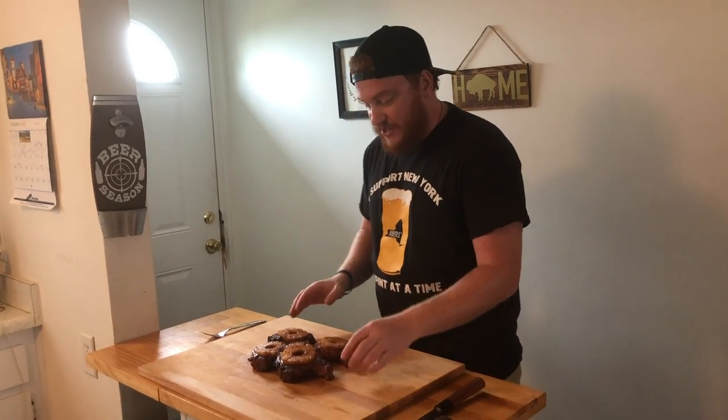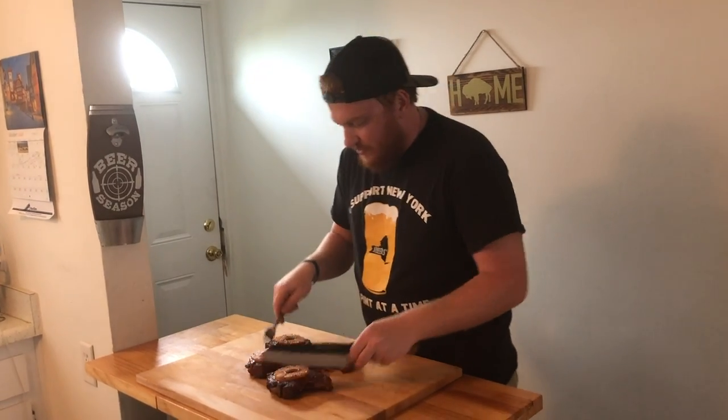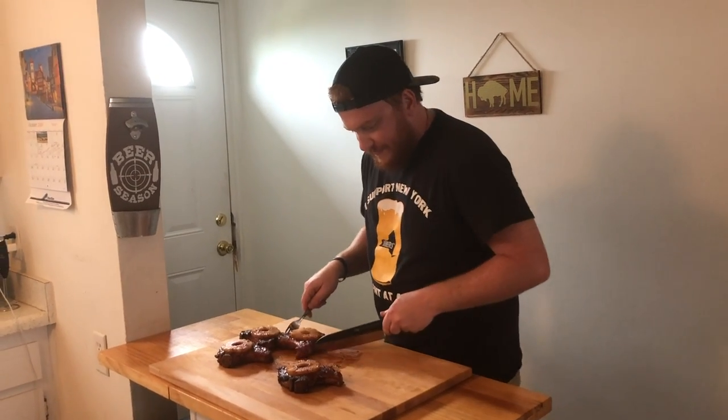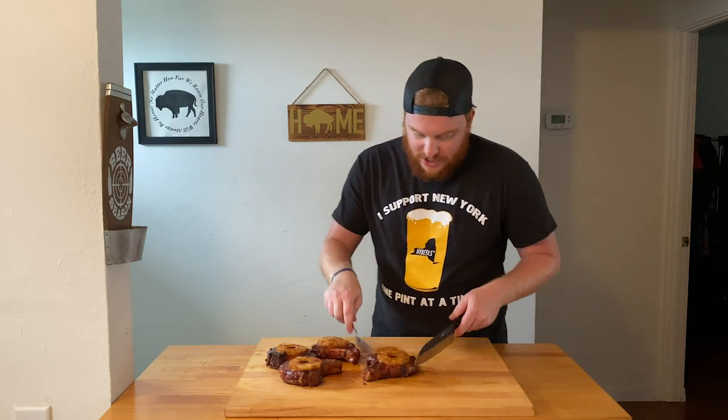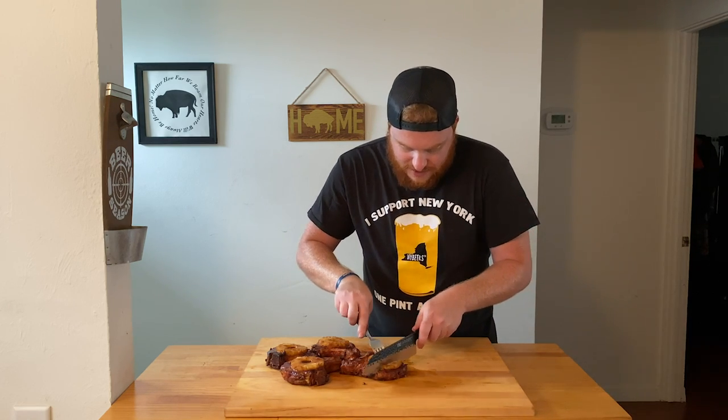I don't make pork chops a lot, just being honest with you, but these look unbelievable. They have some awesome color on them, some great pineapple. I know they're going to be juicy, sweet, and delicious, so let's dive right in. Grab our knife here, push these other chops to the side — and we're going to cut into one of our chops and get some pineapple in there.